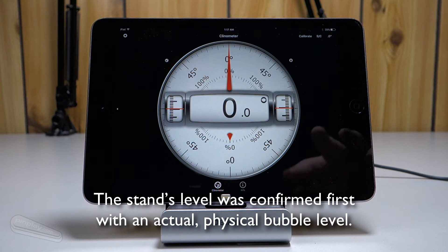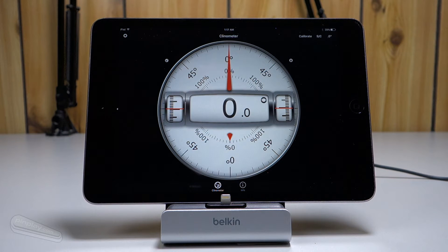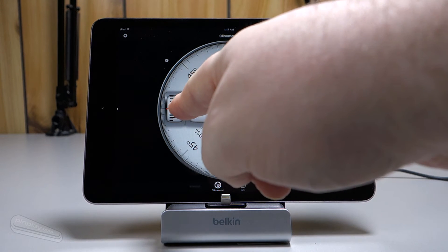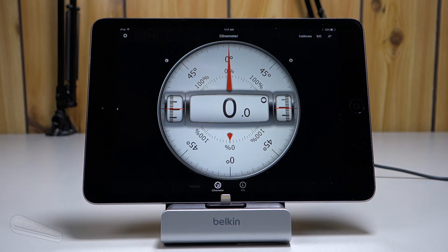Up on this little Belkin stand, which is simply being used as a reference point, we currently have an iPad Mini 2 — the one with the retina screen — and it's reading pretty much dead on 0.0 degrees. There's a slight difference between the left and right needles, but the stand shimmed less than a piece of paper. So we're going to count that as pretty accurate, at least according to Apple, which I have found so far to be pretty good.